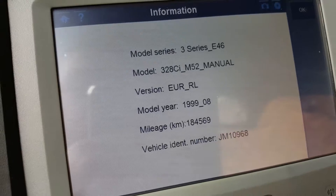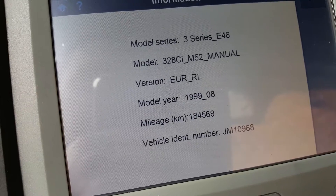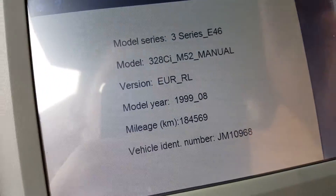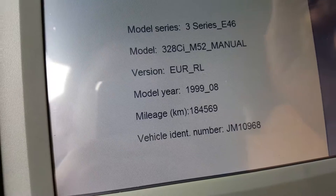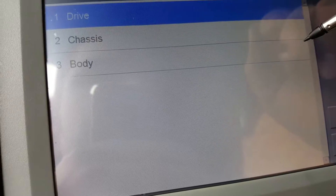So this car came to me — as you can see it's a E46 328. The car came to me with no power above two and a half thousand RPMs; the car would have no power at all. Other than that the car was fine: started first turn of the key, everything was fine. So I scanned the car.